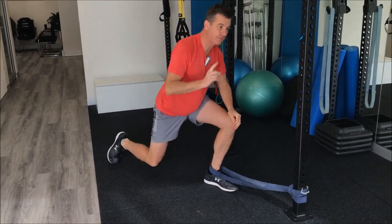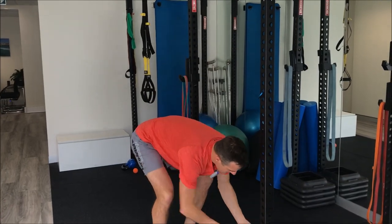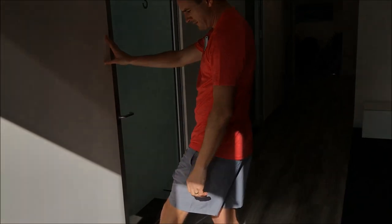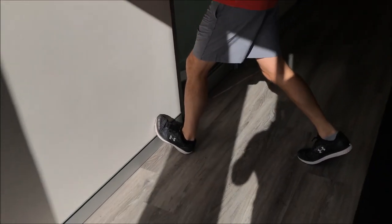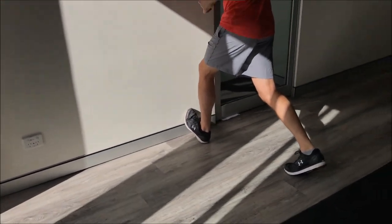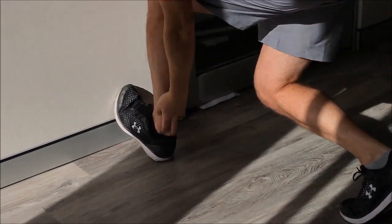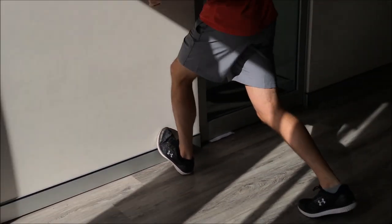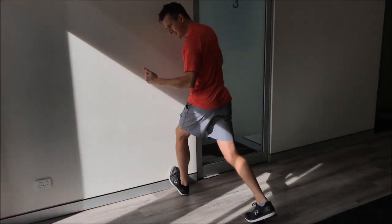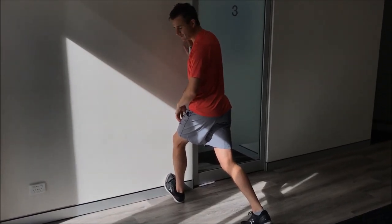After the band mobilization, move to a normal wall stretch. Foot on the wall, weight down through your heel — you'll likely find that movement has already improved from what you just did. You're working a little on the Achilles but mostly targeting the ankle joint. Don't go into the pain zone in the front; wind it up until you're just about to feel pain, sit there, and that's your stretch.